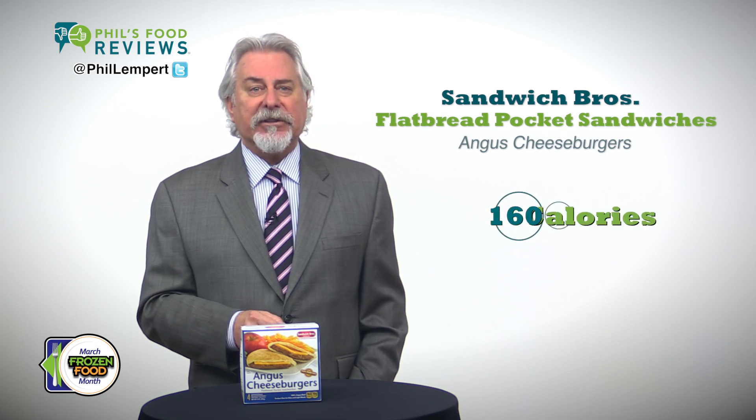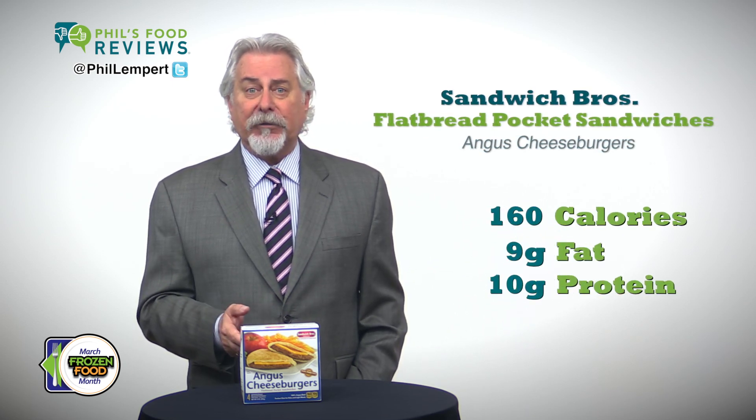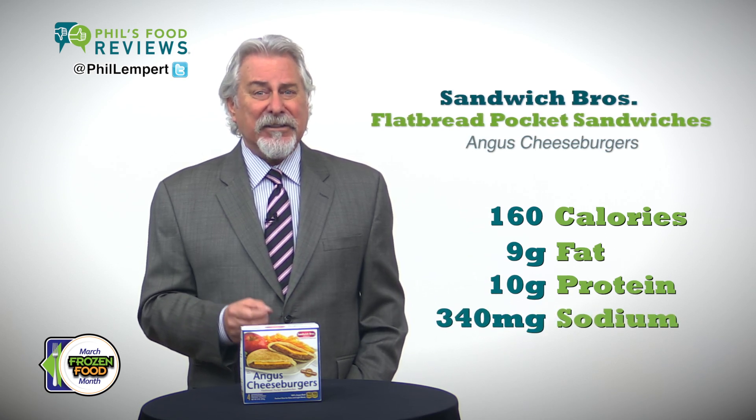One burger, which is actually half a burger, is 160 calories, 9 grams of fat, 10 grams of protein. I was surprised to read just 340 milligrams of sodium, as the sandwich does taste a bit salty.